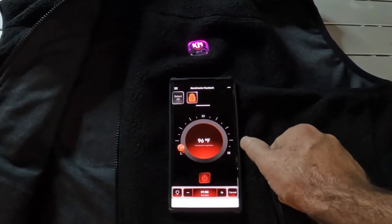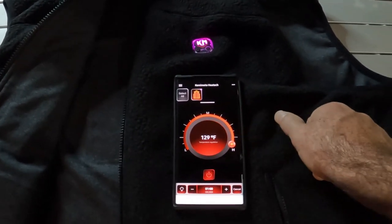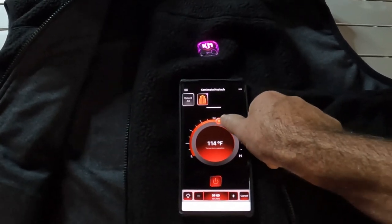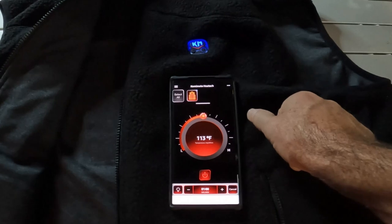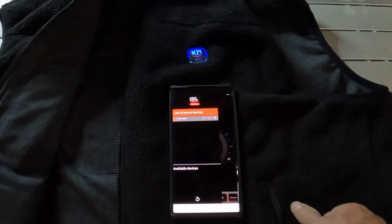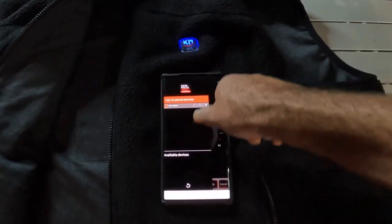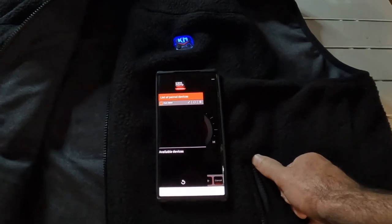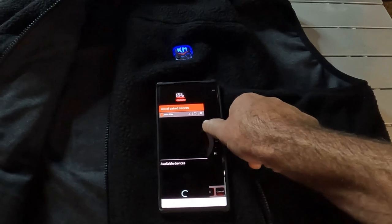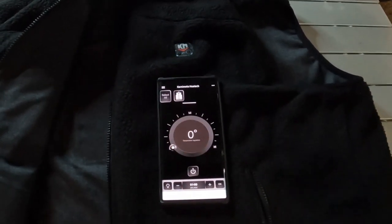Canceled heating time. Back up to high heat. Medium heat. Yeah, it's pretty cool. If they have this option, you can run all of them from your app. Pretty cool — there you go. And you can turn it off.